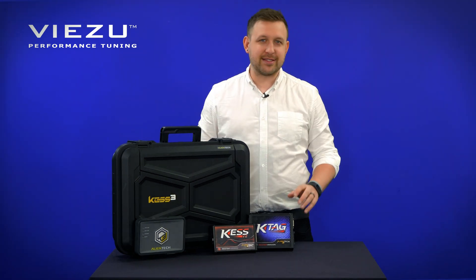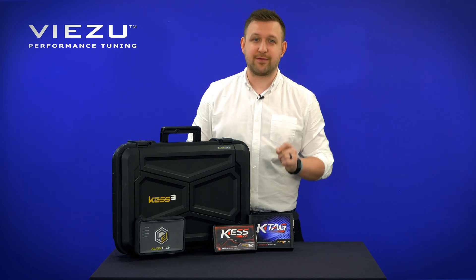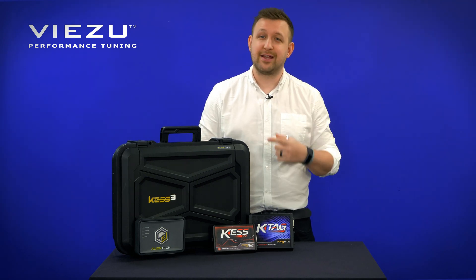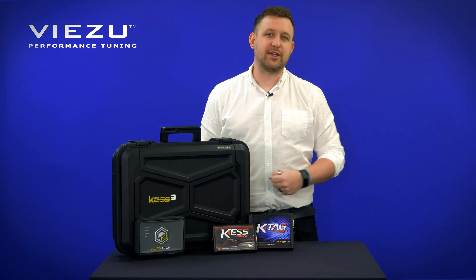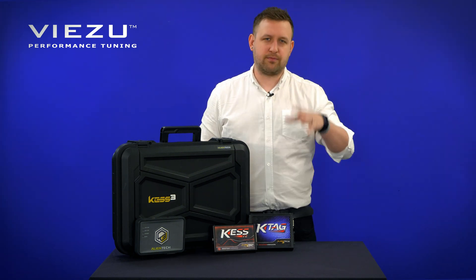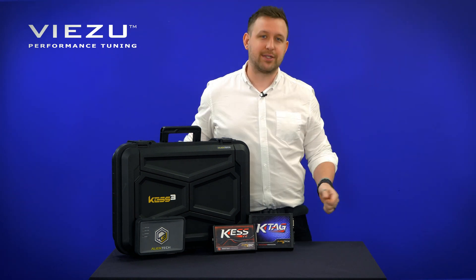There's also no need for quite as many wires. The KES 3, while it has fewer unique wires than the KES V2, those wires work harder, connecting to just as many, if not more, ECUs than the KES V2 did. And for bench and boot tuning, you can choose your activation by vehicle type — cars, trucks, bikes, marine, whatever you like — unlike the KTAG, which forced you to choose by ECU type. So it's much clearer and much easier to understand.